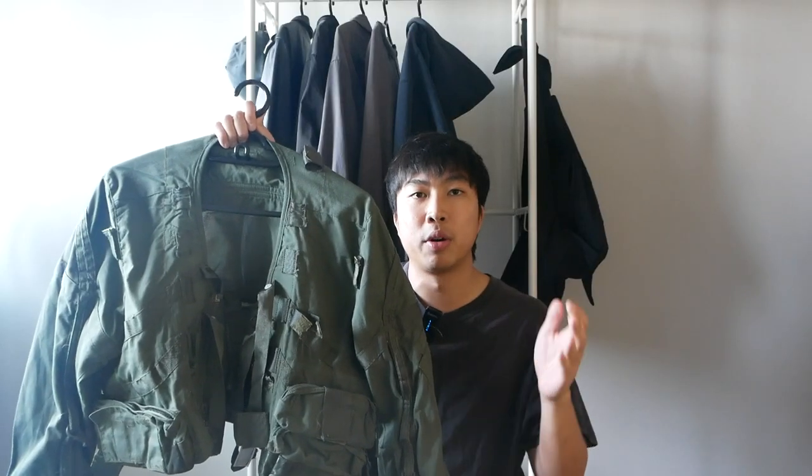RAF stands for Royal Air Force, not RAF Simmons. I got this jacket from a user named Bulleting — thank you so much for selling it to me. I know these are really hard to come by and they are pretty rare. I'm not too sure whether the British Royal Air Force is still using them; given its age, it's probably outdated. From my knowledge, G-suits are controlled items, so I'm very fortunate to be able to get my hands on one.